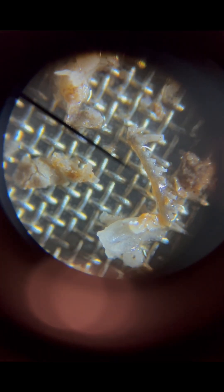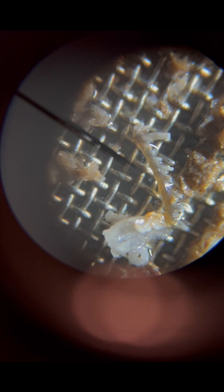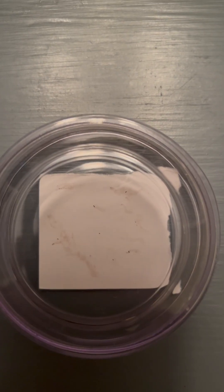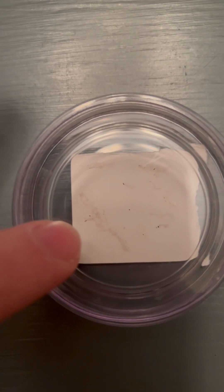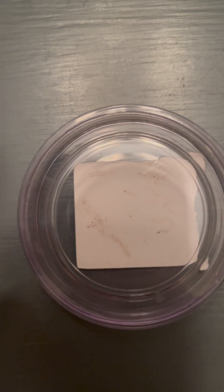Skulkadont. Those little specks are microfossils. One's a conodont and the rest are skulkadonts.